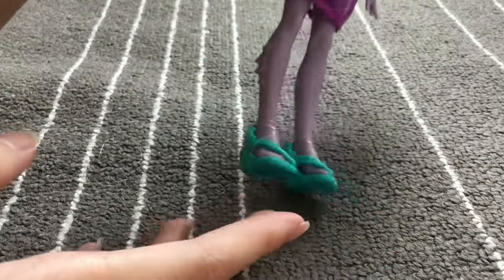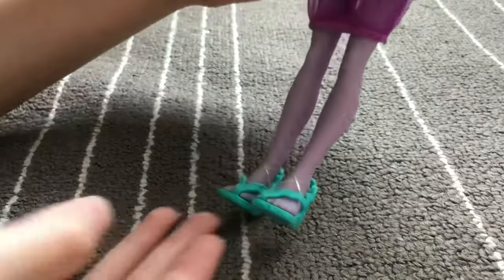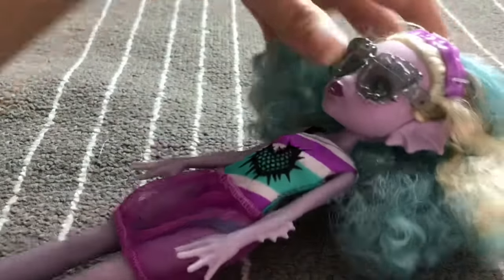Her shoes are super adorable — they look like seaweed slippers and have little coral-looking details on them.